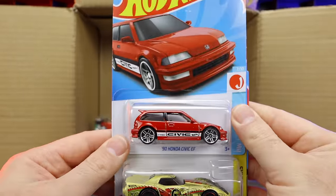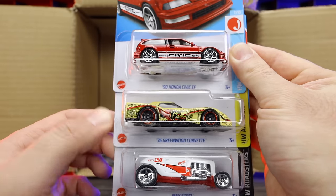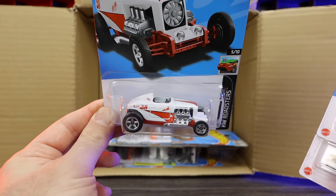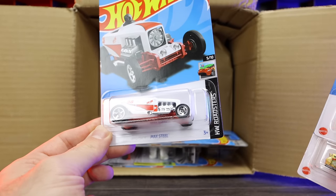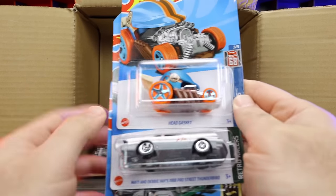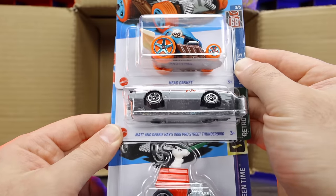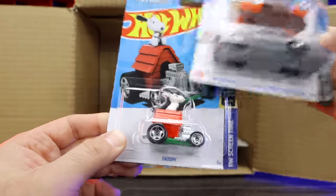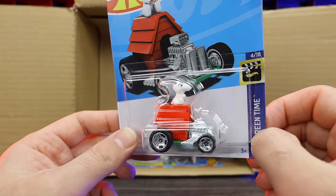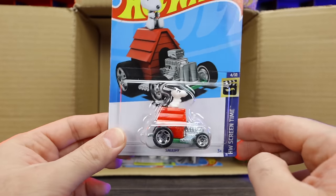Another Civic, the 76 Corvette Greenwood with nice art car livery, and Max Steel in white from HW Roadsters. We've got another Head Gasket, another Matt and Debbie Hayes 88 Pro Street Thunderbird, and we've got Snoopy! Look at that — Snoopy sitting on top with the little peanuts on there. That's a pretty neat and fun casting to have.